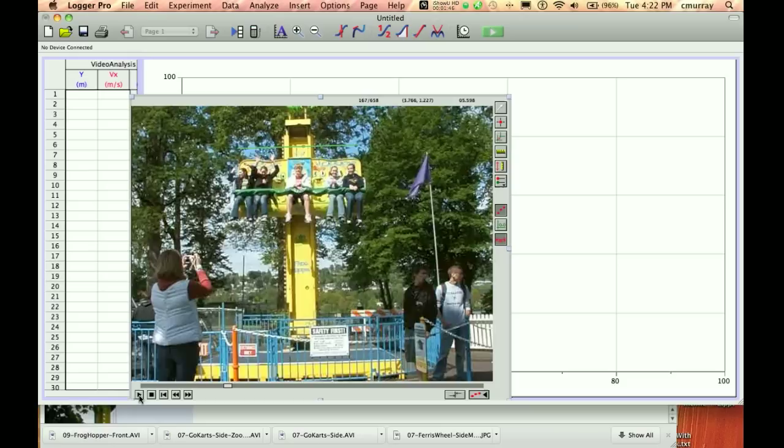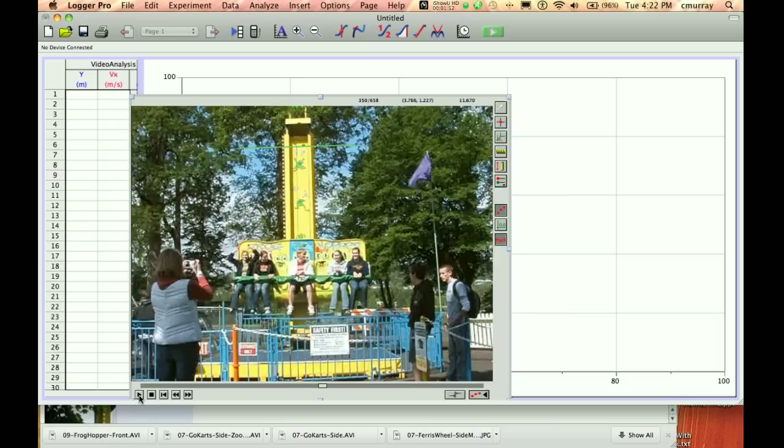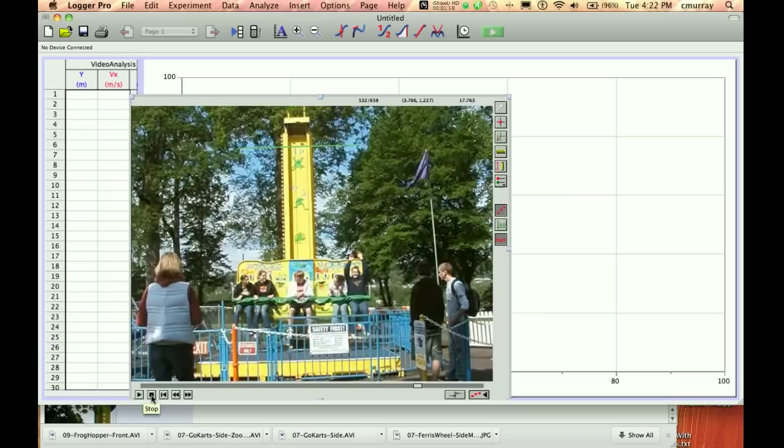Now we're ready to go. Let's just play the video and see what it does. That's a good bouncy little thing there — it's actually kind of a fun ride. Lots of visual contrast here.